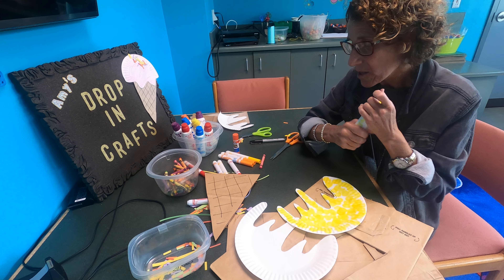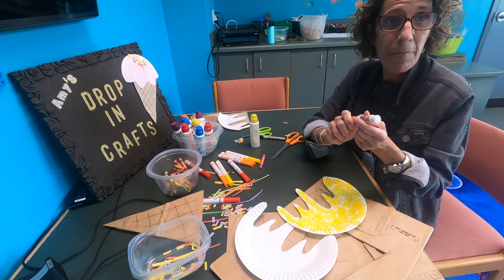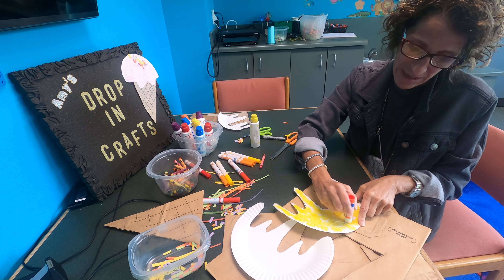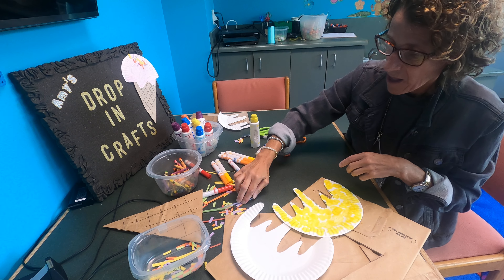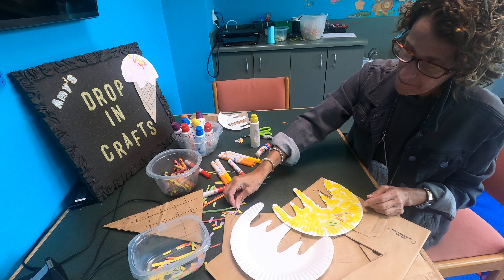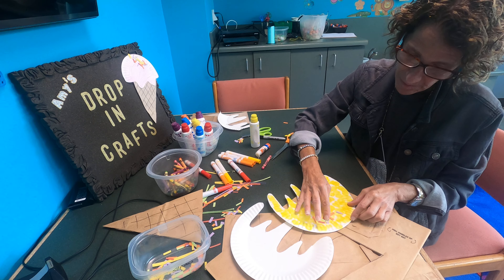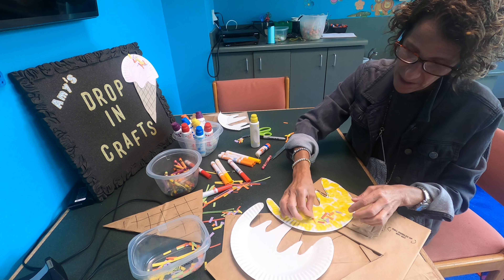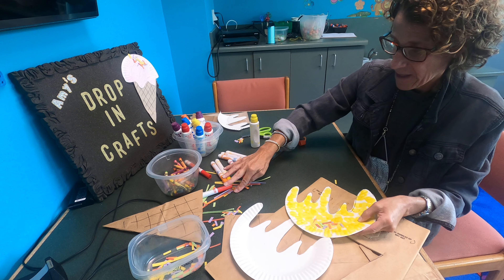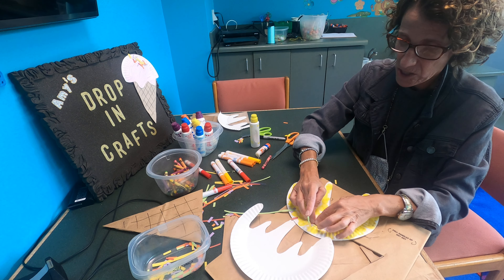Then I love colored sprinkles — I call them jimmies from where I'm from. I'm going to put some glue and put my sprinkles on there. Some people like chocolate sprinkles. You can never have too many sprinkles. It's kind of just sticking on me there.